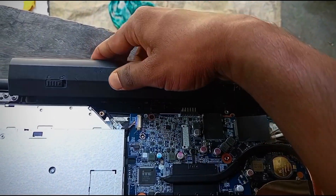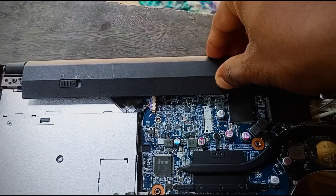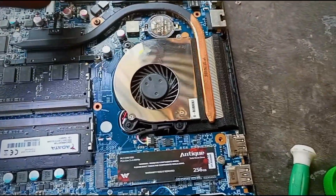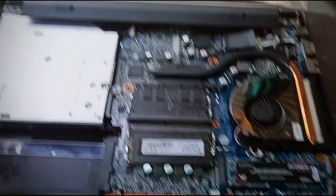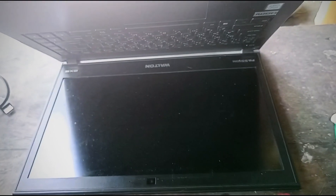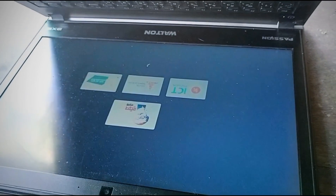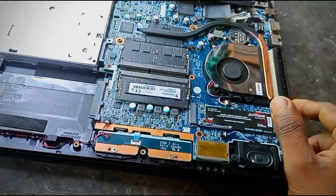We will test the battery and test the laptop. The display is not a fault. I am going to check the connector and check the switch. I am going to open the laptop and use it as well. Thank you very much.